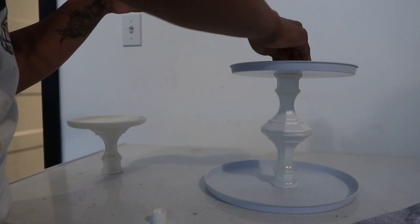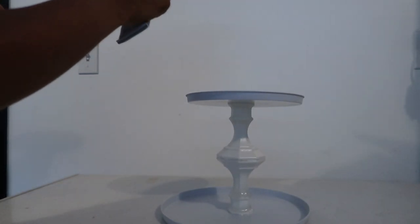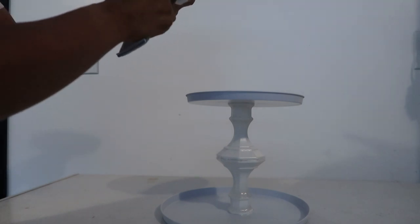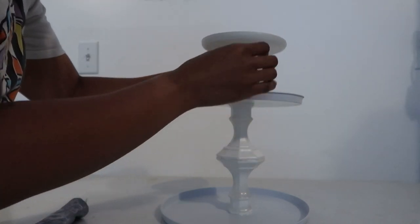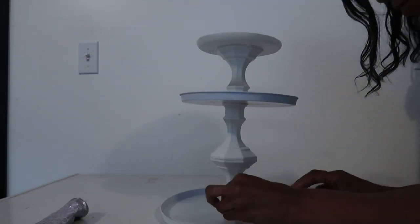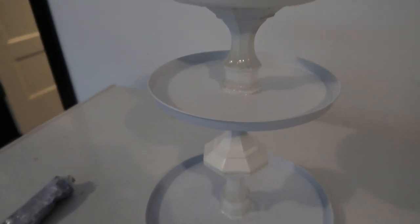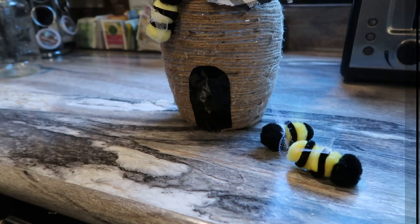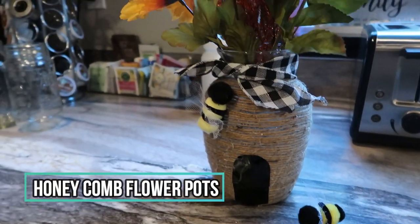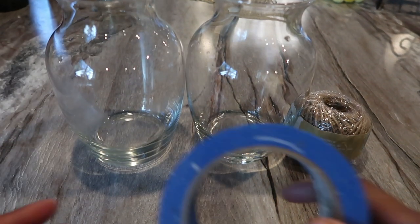I've wanted a three-tiered tray for a long time but they run anywhere between $30 and $50 at places like HomeGoods, so I was really excited to recreate this one for just six dollars. I feel like for what I used it for — holding the cupcakes — it turned out beautifully and I really loved it.